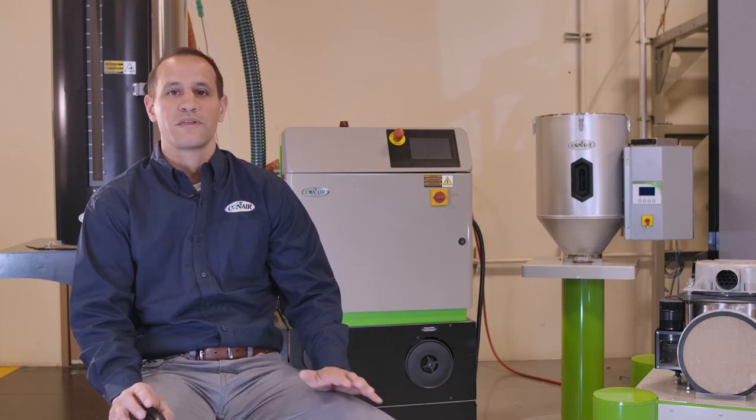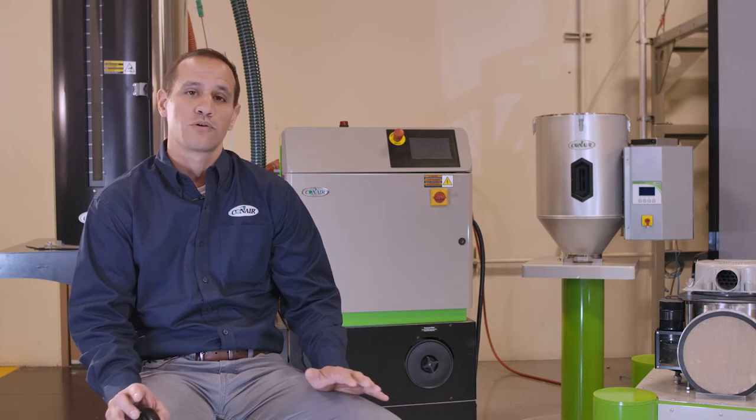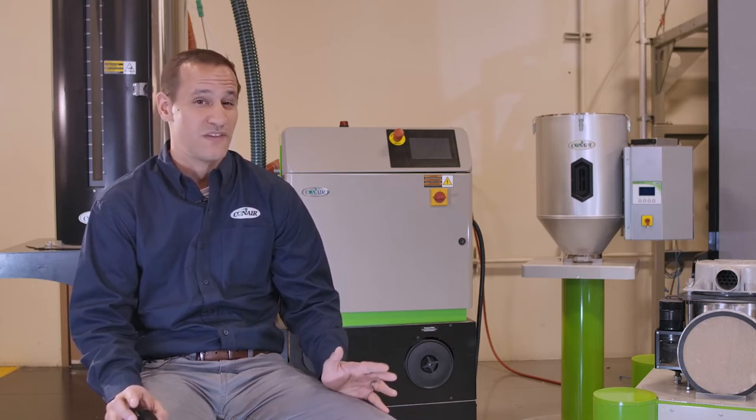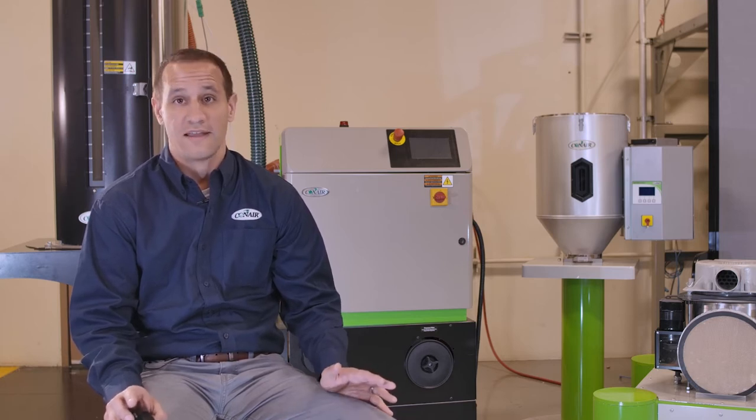Smart dryers start with desiccant wheel, or smart design, technology. The wheel and rotor design have actually been around for years. Conair has used it for about the last 15 years, but it's been in the HVAC industry even longer than that.